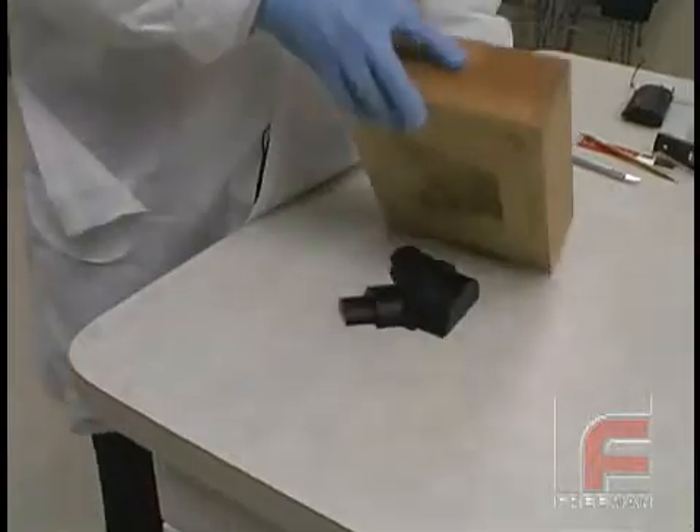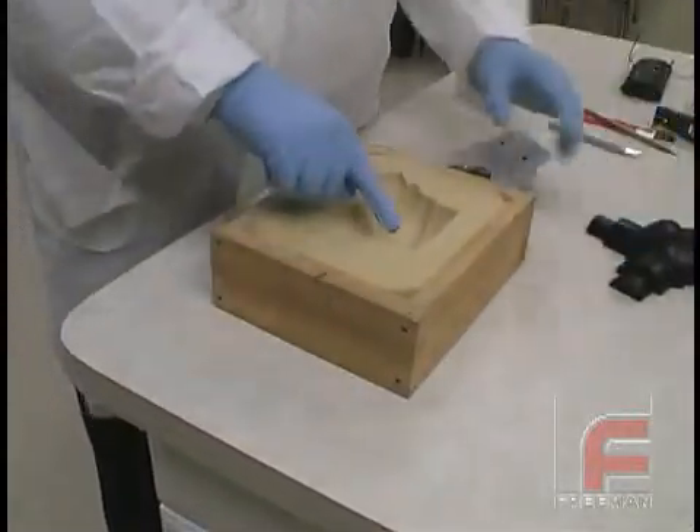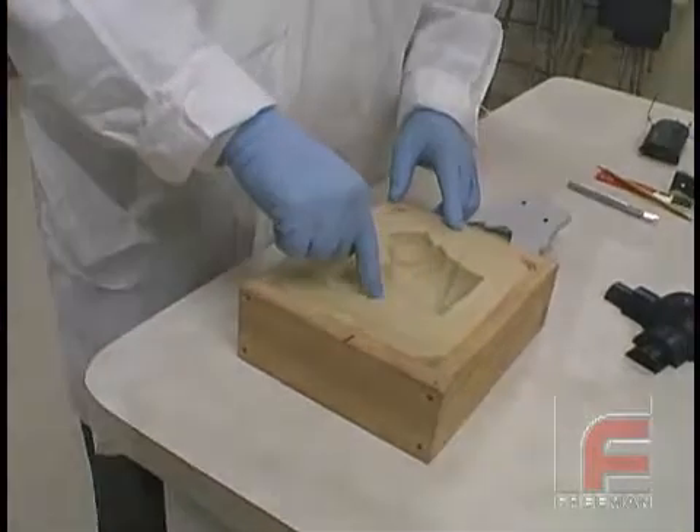We start with our mold, which has already been mass cast from our original part shown here. The mold is made of our Freeman 1040 flexible urethane.